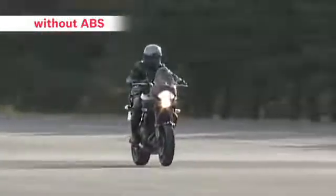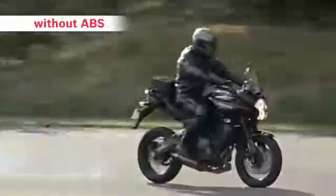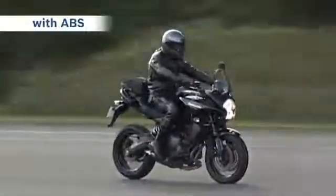First, we'll demonstrate emergency braking with a bike without ABS riding on an ordinary asphalt road surface. Next, a bike fitted with ABS.